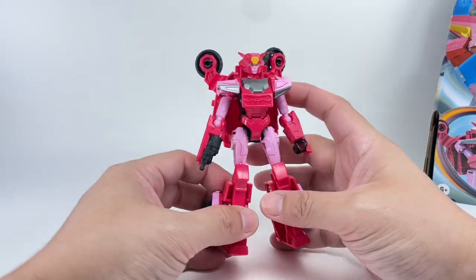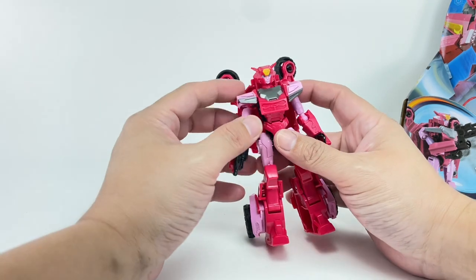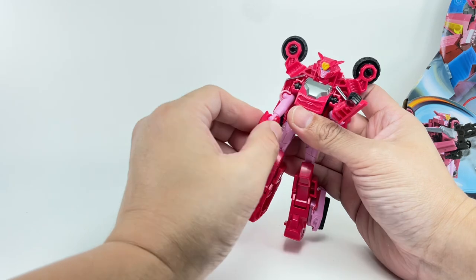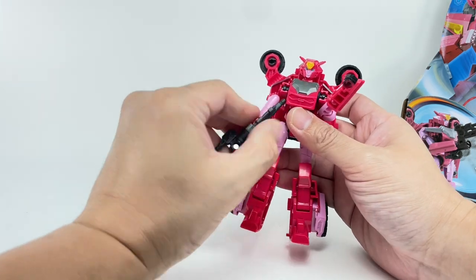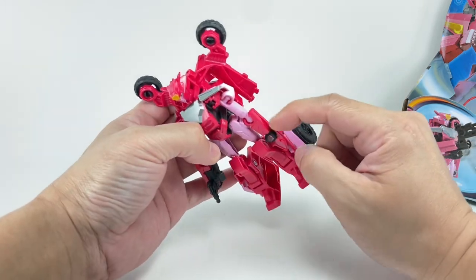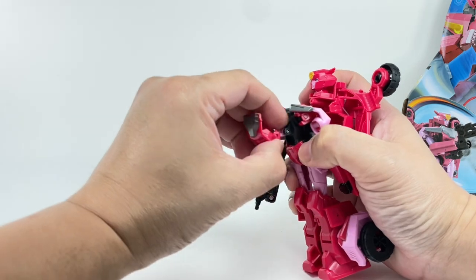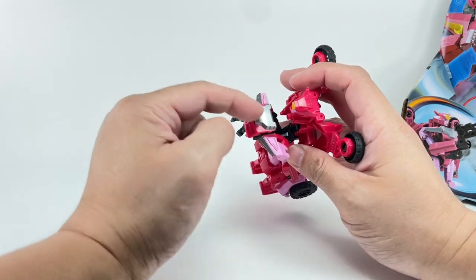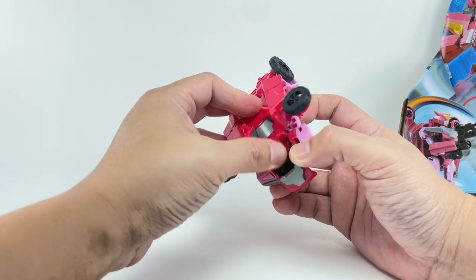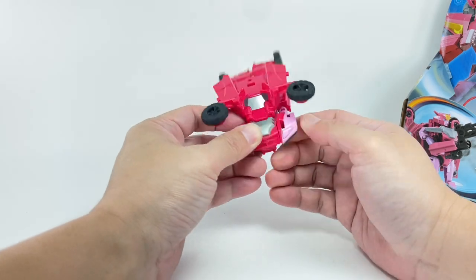The transformation is really a lot of fun. First, rotate the shoulders, then fold the arms and fold the gun outwards — keep the arms like this, as they'll form part of the doors. Open up the chest cavity, pop it out, and fold it up to form the front hood of the car. The back piece then folds down together with the head, tucking the head away so you can close the hood.